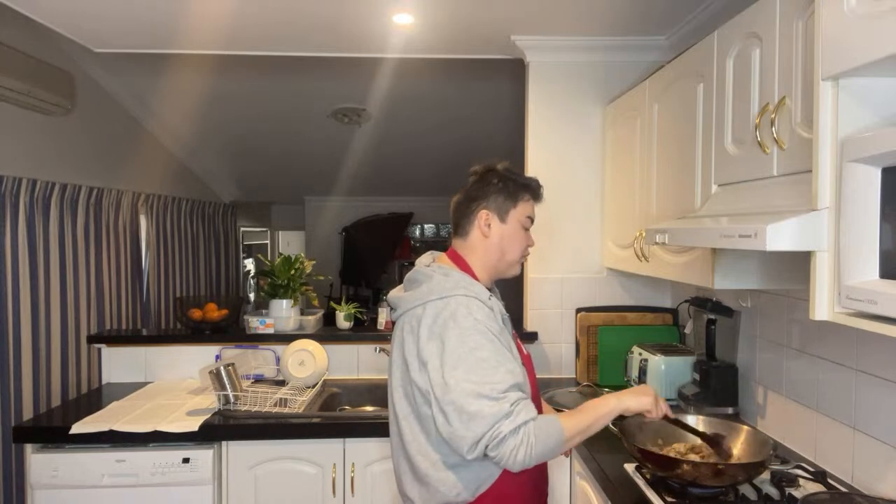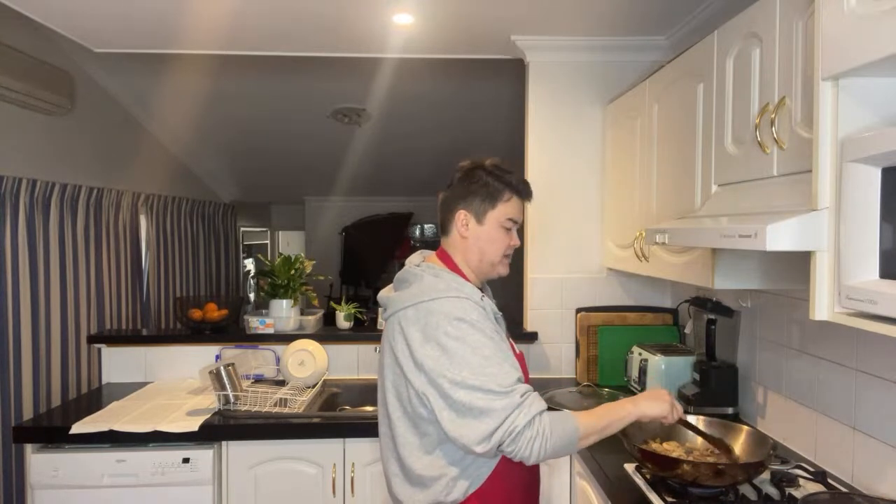ColourPop has to have something really, really good that I want, because I can't be bothered waiting for the shipping prices, the shipping time, and also for items to come broken. It's just not interesting to me anymore.